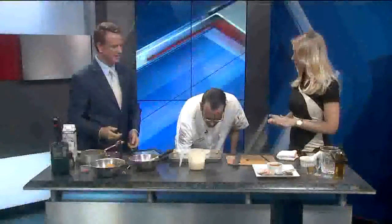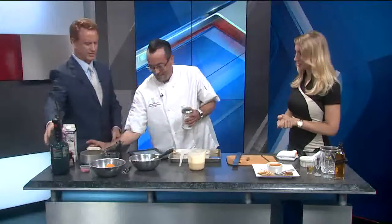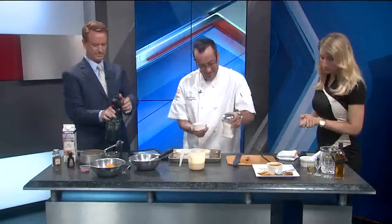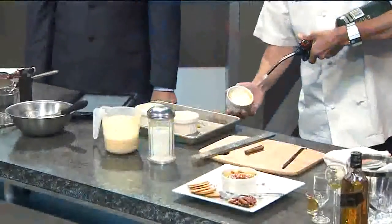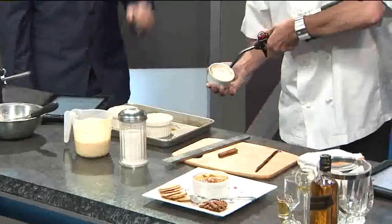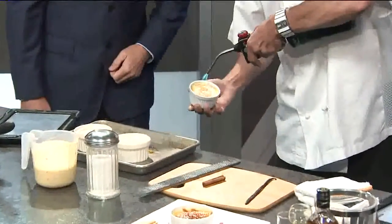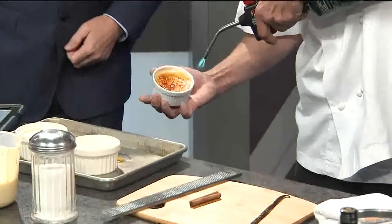This looks like a fun recipe — you're having fun doing it. So when you're done, you've got to torch it. Put the sugar on top — I'm going to step back a little bit. You've got to turn it all the way on. There you go. Notice he doesn't let me do it — he grabbed that right out of your hands! Torch it on up, get it nice and caramelized.